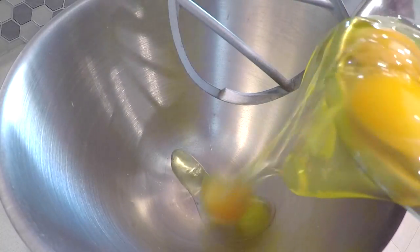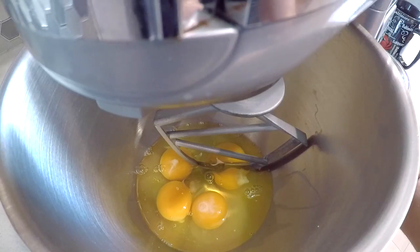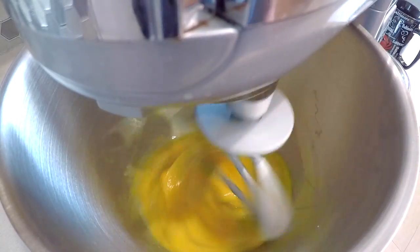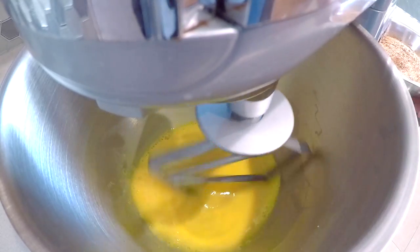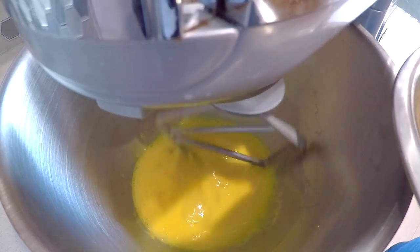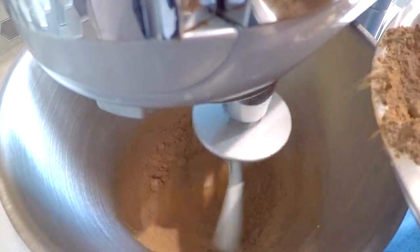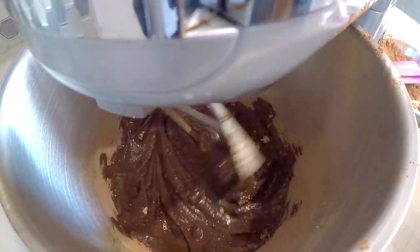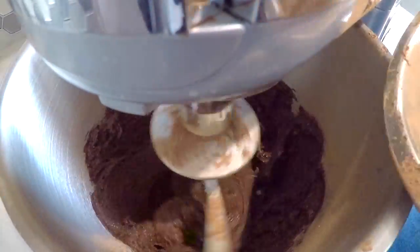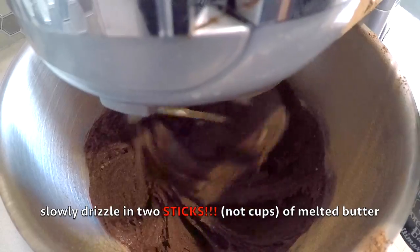We're going to combine everything in a stand mixer. Add four eggs into the mixer and mix on medium until they're all nice and smooth. Once it looks smooth, turn the mixer down to low and slowly incorporate our brownie mix. Once the dry mixture is incorporated, slowly drizzle in two cups of melted butter.